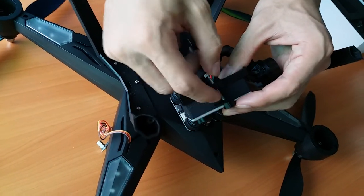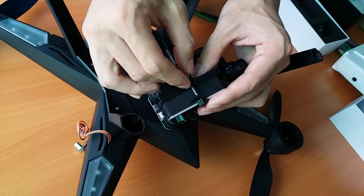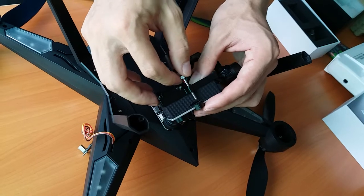Before you install the camera, make sure the SD card is inserted. Otherwise it will be fixed in place and you will need to take it out again and redo the assembly.